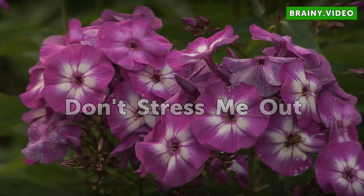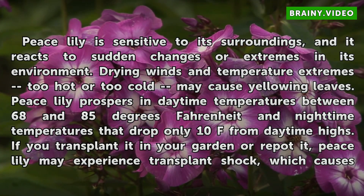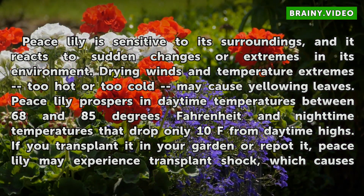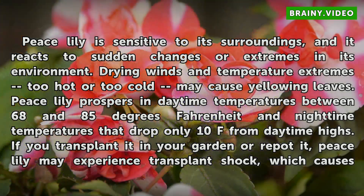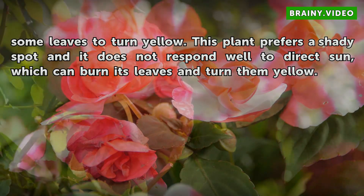Peace lily is sensitive to its surroundings, and it reacts to sudden changes or extremes in its environment. Drying winds and temperature extremes — too hot or too cold — may cause yellowing leaves. Peace lily prospers in daytime temperatures between 68 and 85 degrees Fahrenheit and nighttime temperatures that drop only 10°F from daytime highs. If you transplant it in your garden or repot it, peace lily may experience transplant shock, which causes some leaves to turn yellow. This plant prefers a shady spot and does not respond well to direct sun, which can burn its leaves and turn them yellow.